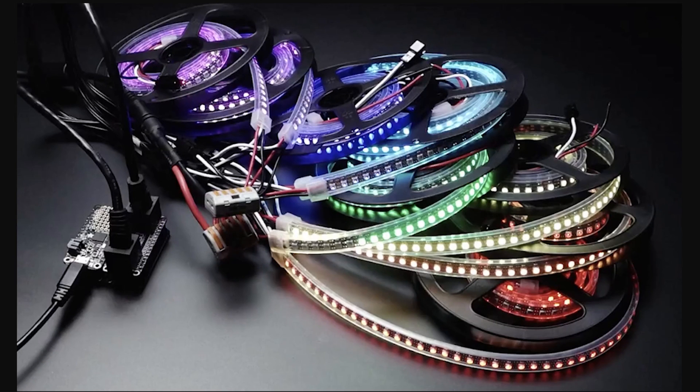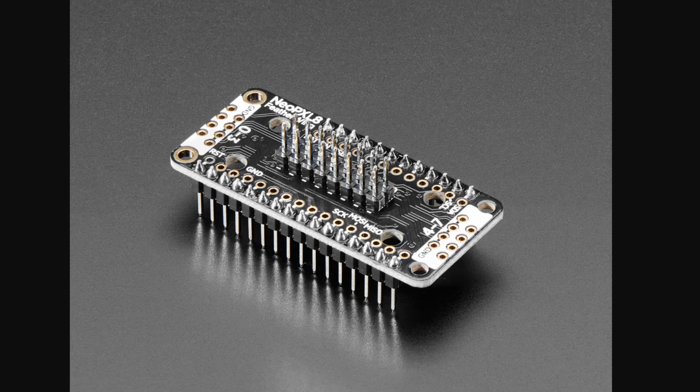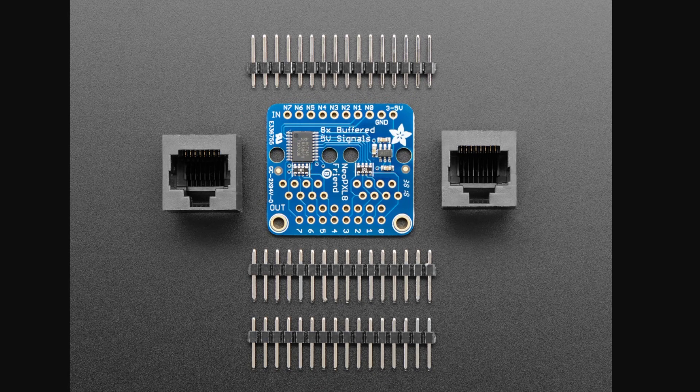Over on Adafruit, they've got a new guide for a new product — the NeoPixel 8 Featherwing. If you're creating a project with hundreds of addressable LEDs, pushing all that data around on a single wire starts to hurt the speed and performance of your animations. This $7 board can fix the bottleneck by splitting the data out on a single strand into 8 synchronized concurrent signals. You have to do a little more advanced work to wire your strands into an Ethernet-type connection or a 16-pin Fade Candy-style connection, and the guide points to resources on how to do this.